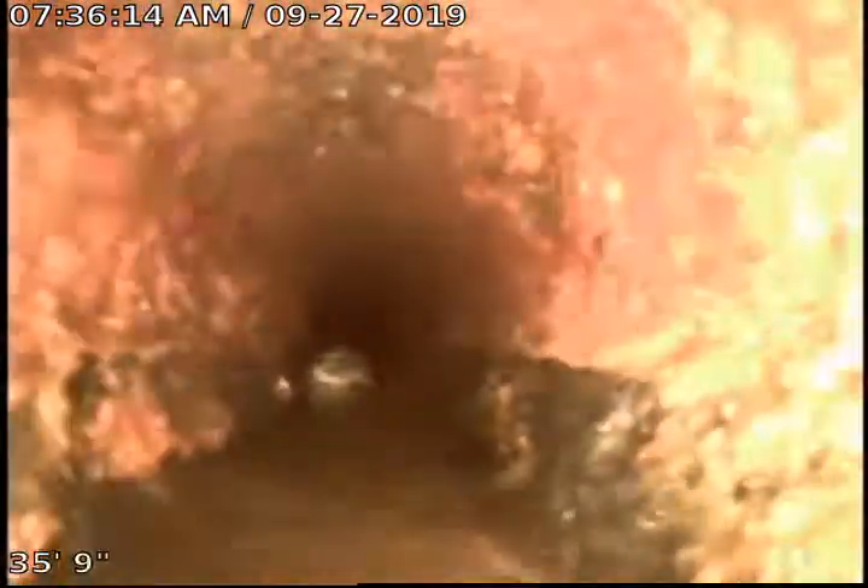As we continue to pull back here, looking at the four inch cast iron, there will be the transition coming up — where it transitions from cast iron to clay, which is right here.